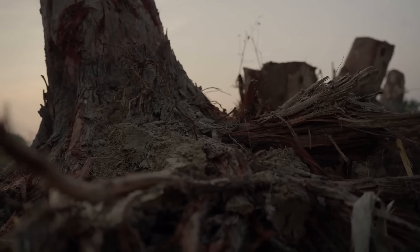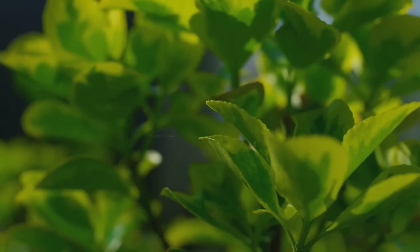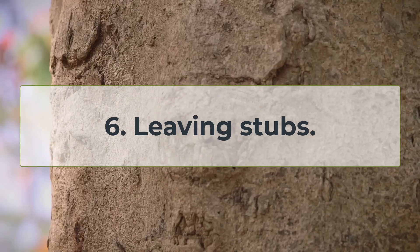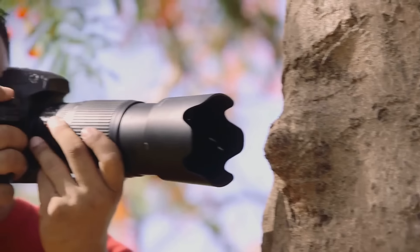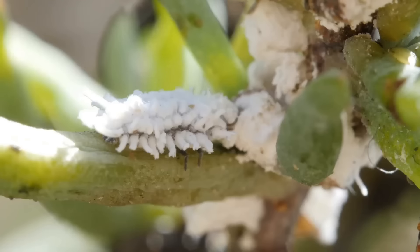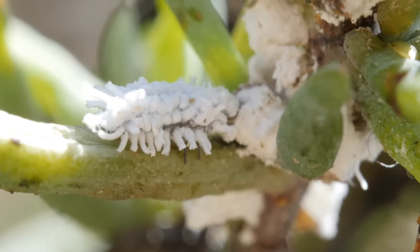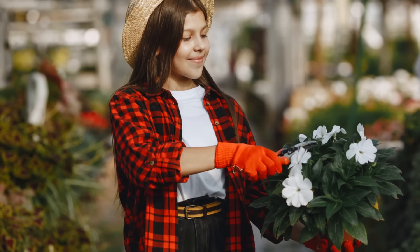Sin number six might seem like a small detail, but it can have big consequences. Leaving stubs — short lengths of branch protruding from the trunk or main branches — is like leaving a door wide open for pests and diseases. These stubs are essentially dead wood, providing the perfect breeding ground for all sorts of unwanted guests. Always make clean cuts just outside the branch collar, ensuring that no stubs are left behind.